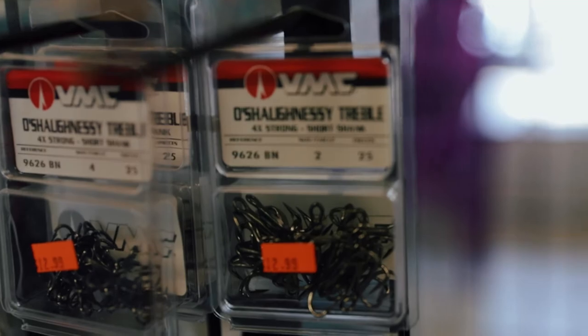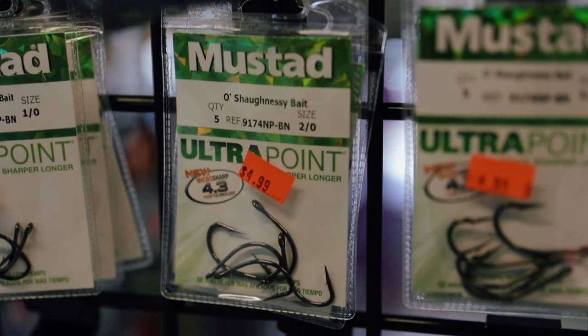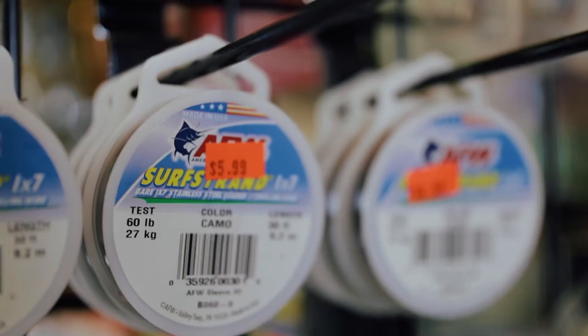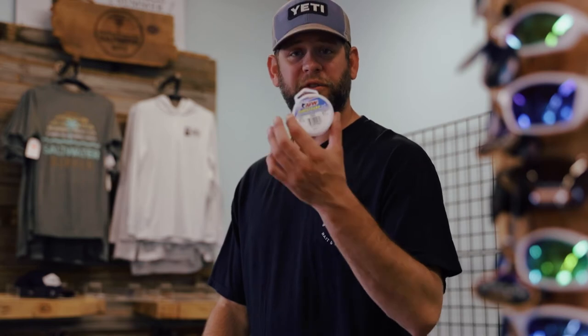Let's start off with what you guys are gonna need to tie the stinger rig. Number one, you're gonna need size two O'Shaughnessy treble hooks. You're gonna need a couple packs of O'Shaughnessy J-hooks, size two-one. You're gonna need size eight Spros, which are really small awesome swivels, up to 50 pounds, and then you're gonna need 30-pound seven-strand stainless steel leader. And last but not least, you need a pair of Dankos.